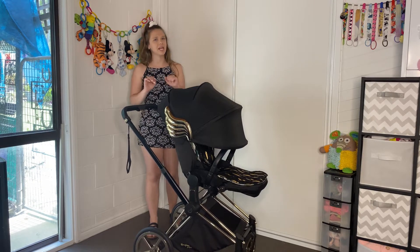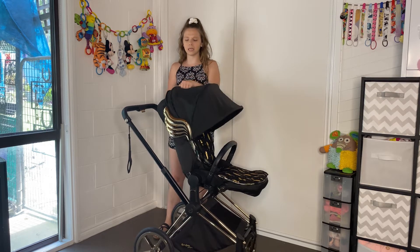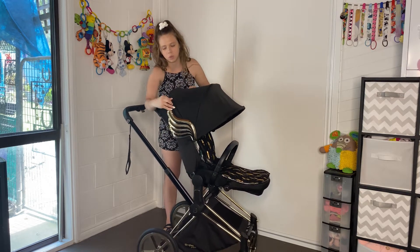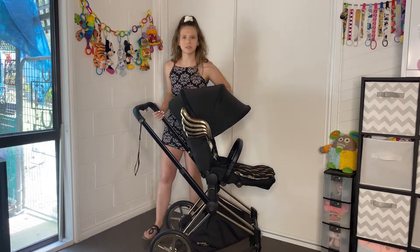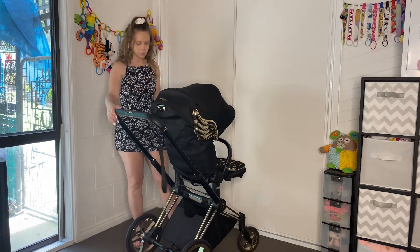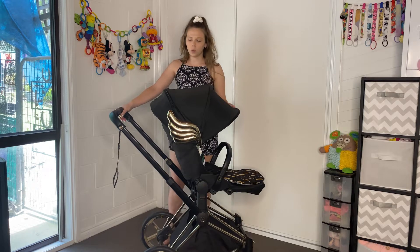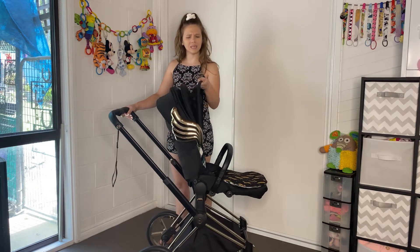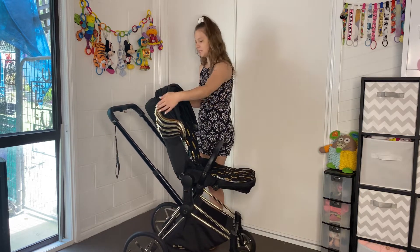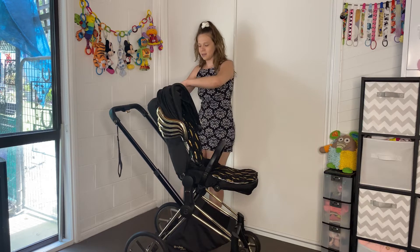Everything on here — I just feel like they've taken that extra time to design, and it just makes it awesome. The hood is really cool. It is extended at the moment, but it does zip up so you can have it smaller if you want. It has a zipper from either side at the back. It looks really nice and neat. We still have a huge hood when it's zipped up. It is a little creaky, which I don't love.